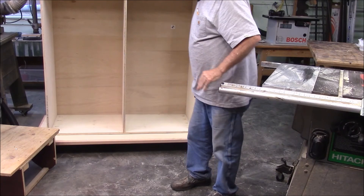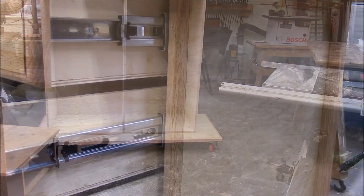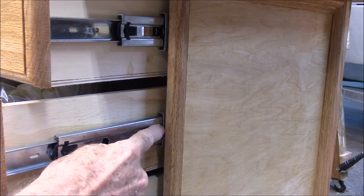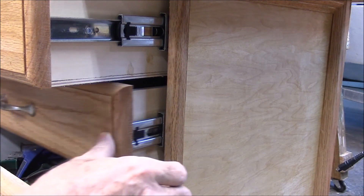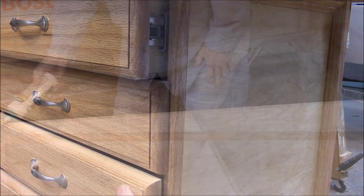There's the carcass — now it'll be a lot easier to work on; we can move it around and play with it. Next thing is the top, but the top is actually pretty easy. What we're really going to work on now is the trim for the front. This trim is very important because the drawer slides come right out even with the edge of this trim, and the drawers themselves come up and end right at that trim.